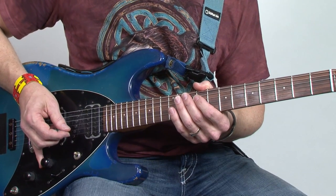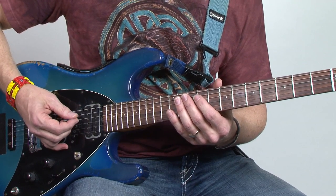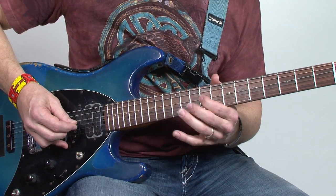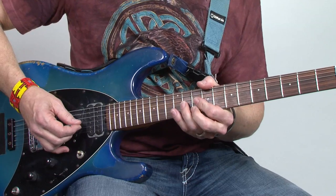To start off with, this is an arpeggio played with one wide interval between the fifth and the tenth, so there's a string skip involved on every one of these. The first and second notes are right together, the third note is a shift — a jump across the string.